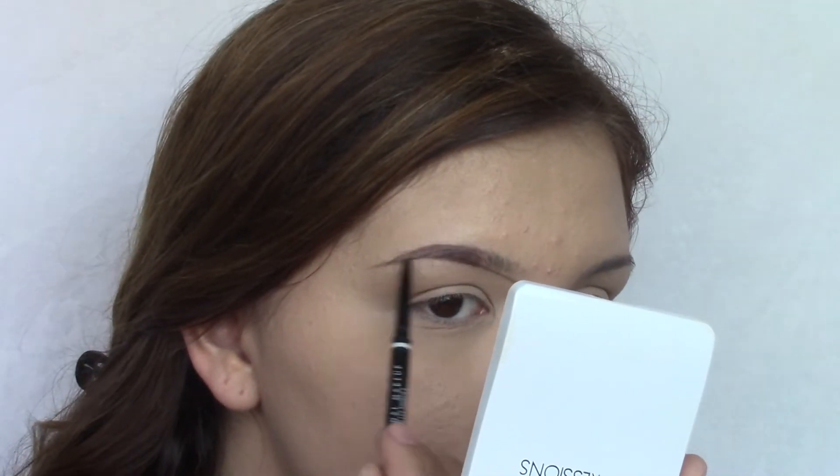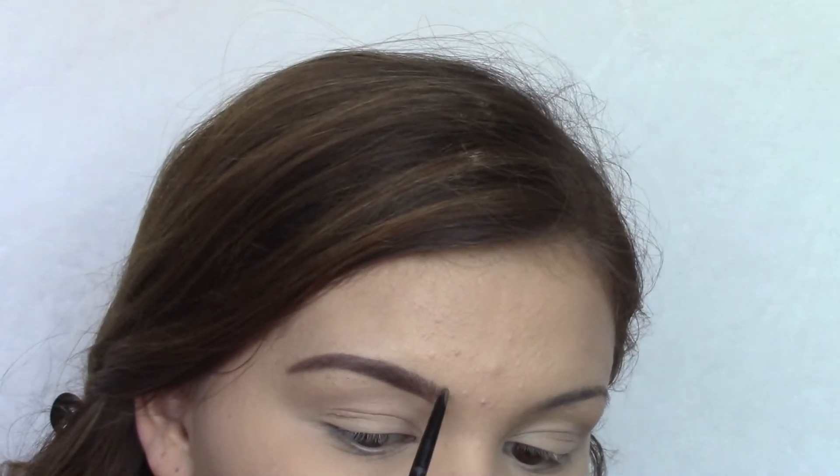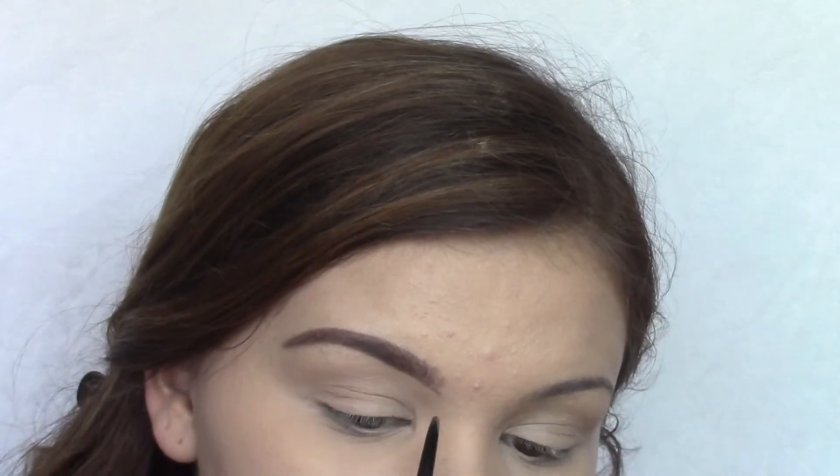For my next step I'm going to be using the NYX Micro Brow Pencil in the color Brunette. Right now my brows look a little messy and uneven, so I'm going to go in with my concealer and a little brush and just clean them up. Now that my eyebrows are done I'm going to move on to my bronzer. Today I am using the Too Faced Chocolate Soleil Bronzer in the color Medium/Deep, and for my brush I'm going to be using the powder/bronzer brush from Milani.